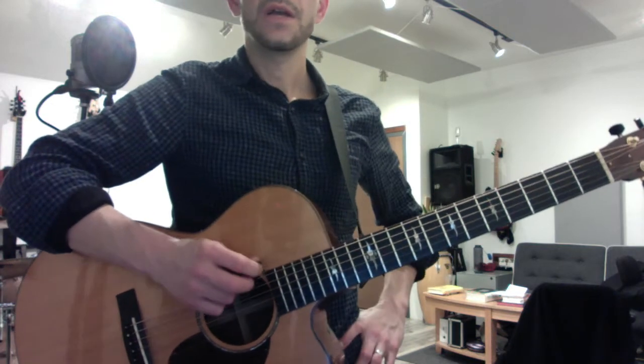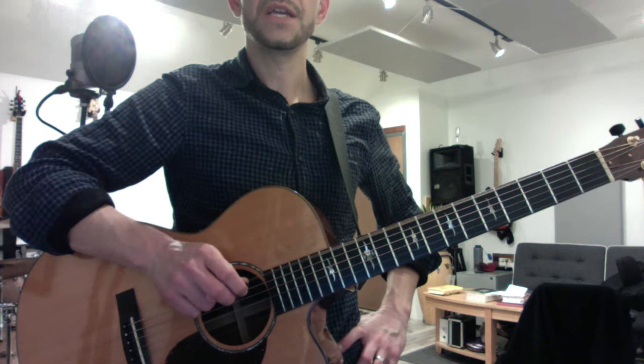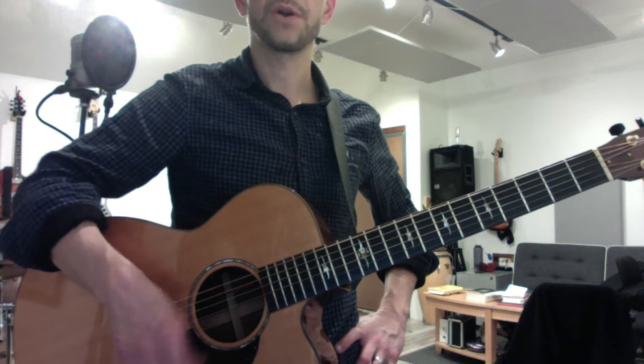The string closest to you, counterintuitively, is the sixth string. That's also your low E, and the string furthest from you is your first string — that's the high E. These are the same note, two octaves apart.